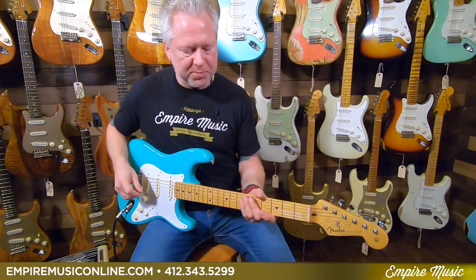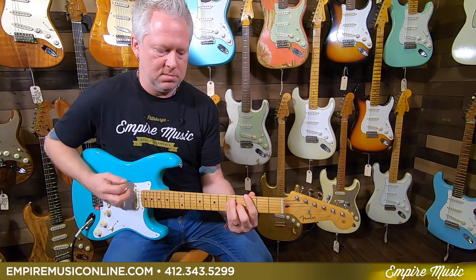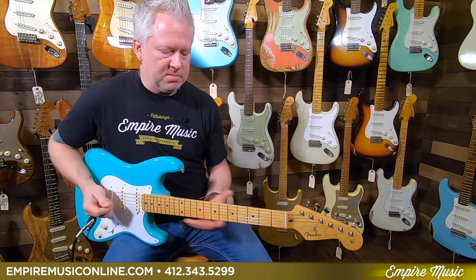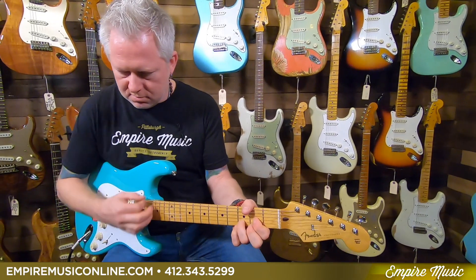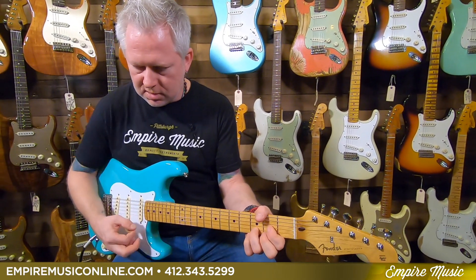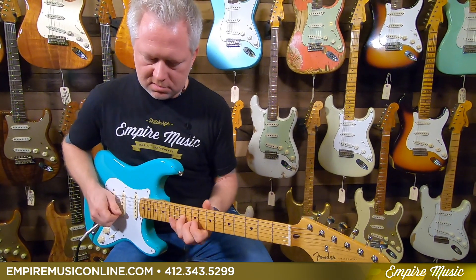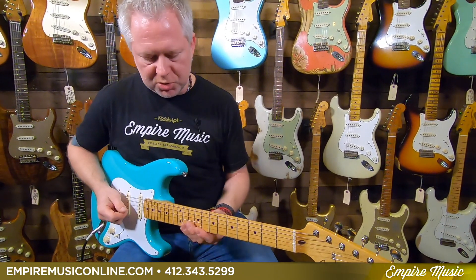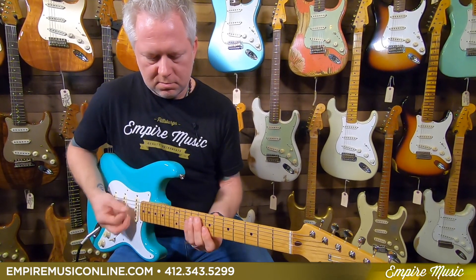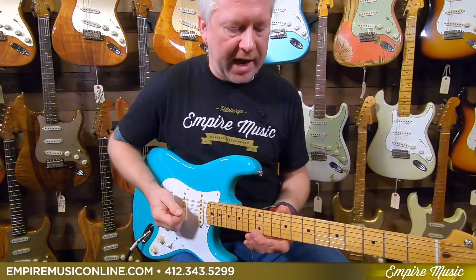Right now I've got a clean sound. This is just your bridge pickup — you can hear it like this. Super clean, very glassy. A lot of that spank, so to speak. Very responsive to your playing. Of course, that's position two. That nice quack everybody's familiar with.